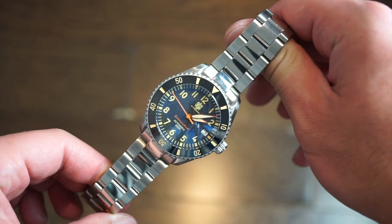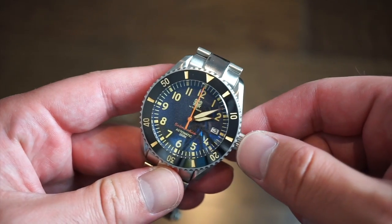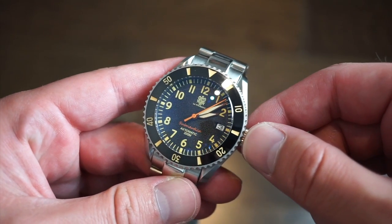Let me know what you guys think in the comment section below. This is the La Touraine Subnautica from La Touraine Watches, based in the United States — I'll drop a link in the description below so you can check them out. Definitely like the video, share it with your friends, and I'll see you guys in the next one. Thank you so much for tuning in!